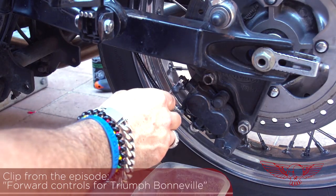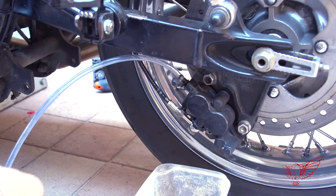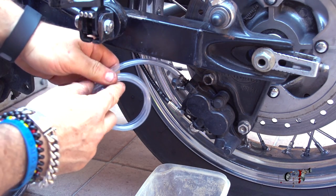First of all I need to loosen the purging fitting on the brake caliper and connect it to a length of clean plastic hose. The hose needs to be routed upward and then looped around a couple of times